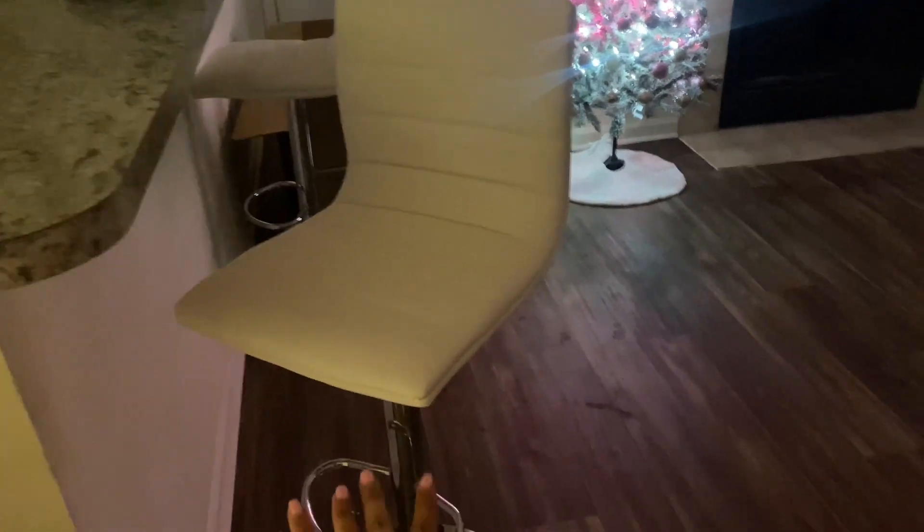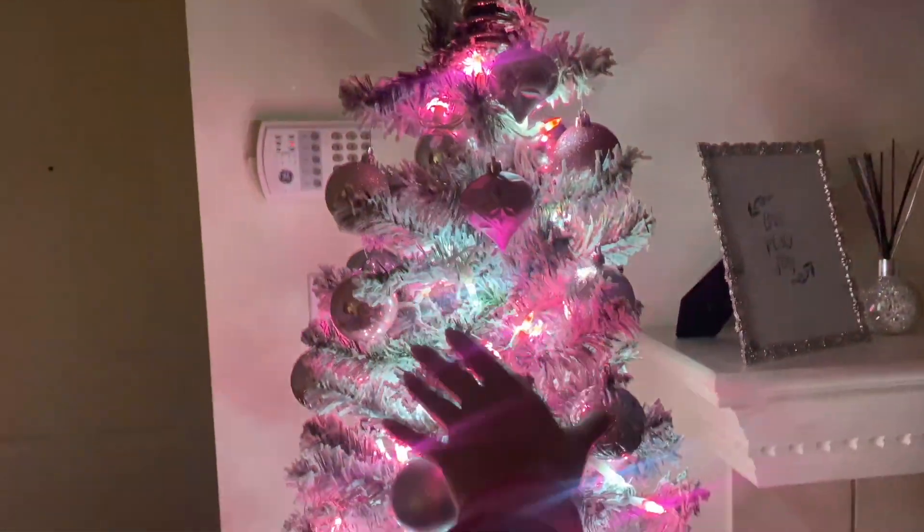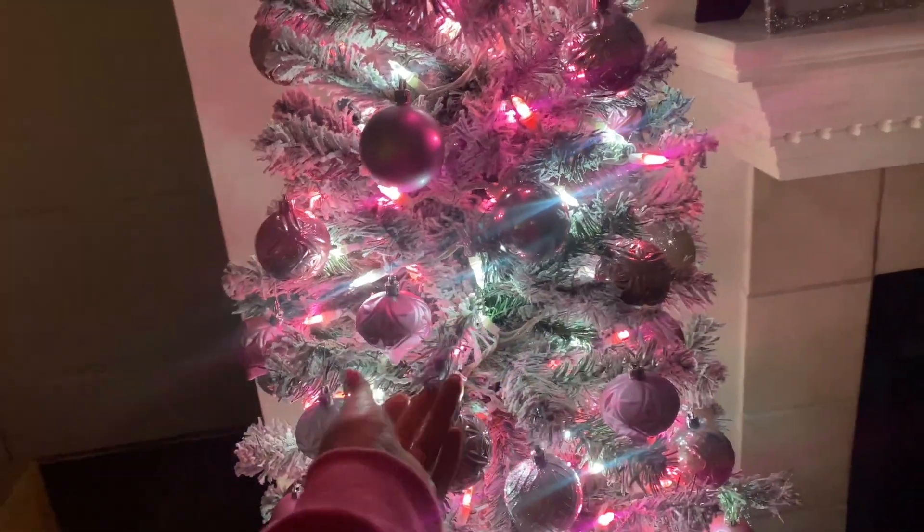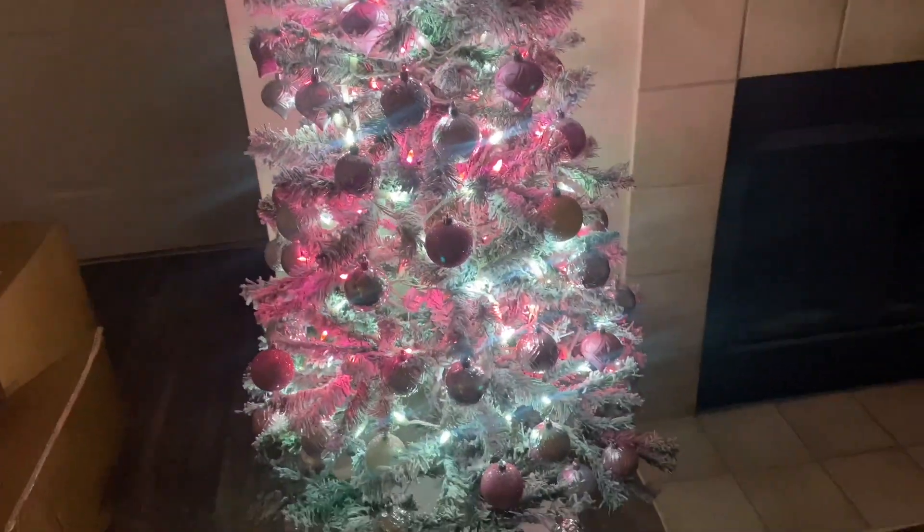I still need to get a couch. I've been looking online but people keep telling me not to order from Wayfair. I really just want to get a couch in person and hopefully my brother can help me get it delivered. Like these barstools — they turn 360, they have a footrest, they have levers. I got three of them. Also got this really cute Christmas tree. The ornaments are actually pink and silver, and the tree is green with white snow on it.